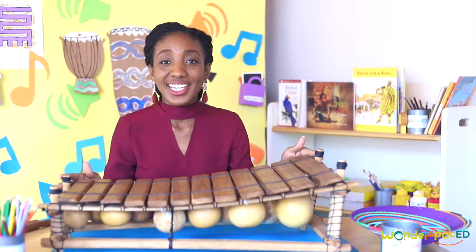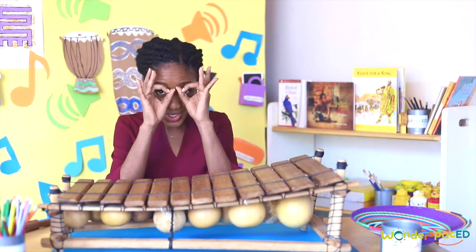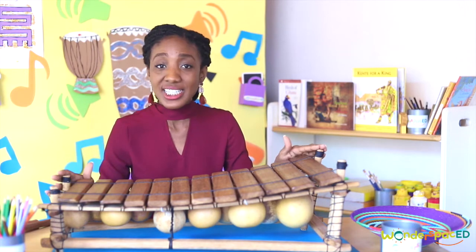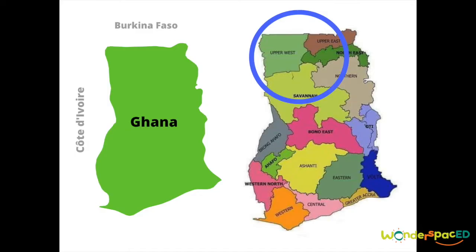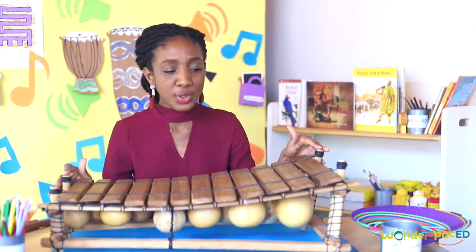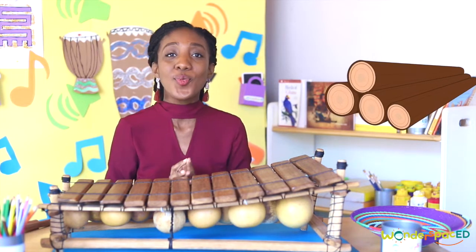Now let's take a close look at the different parts of the xylophone. Are you ready to be observant? Are you ready to explore? Different types of xylophones are made in different parts of the world. This xylophone comes from the northern part of Ghana and it's called djil. What material do you think this xylophone is made of? That's right — wood!